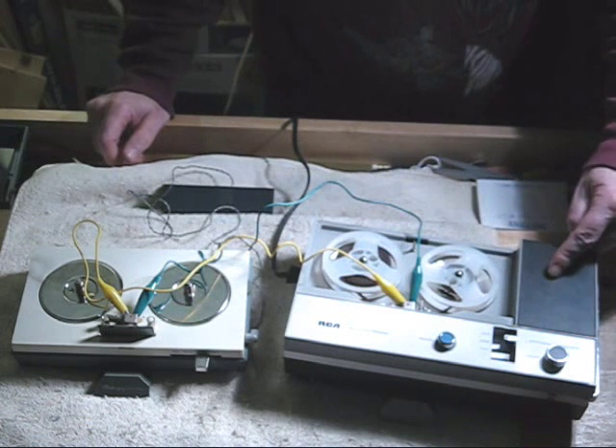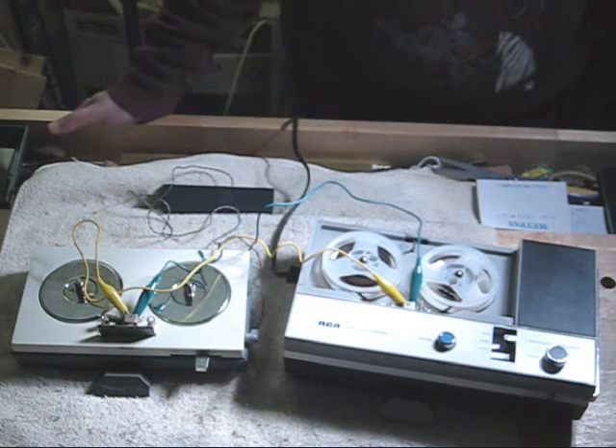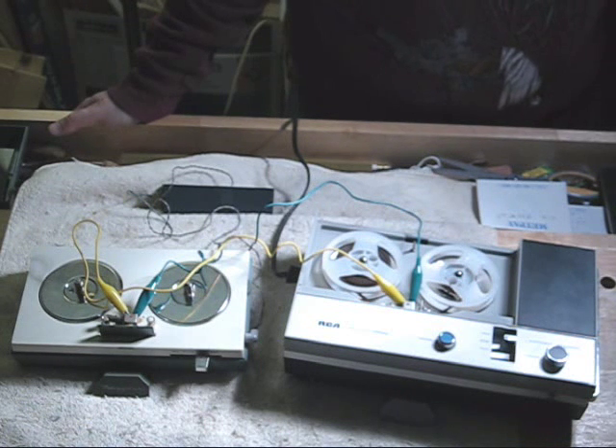This is the RCA Y2S510J AC Cordless 3-inch reel-to-reel capstan drive tape recorder. It has a bad amp on it, so it doesn't record very well and it doesn't play back very well. In fact, it doesn't record at all.